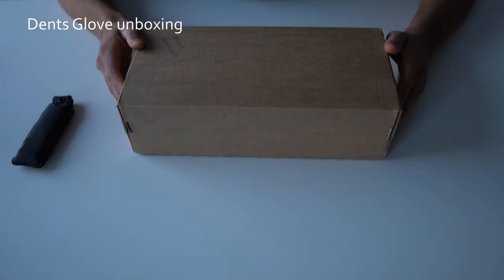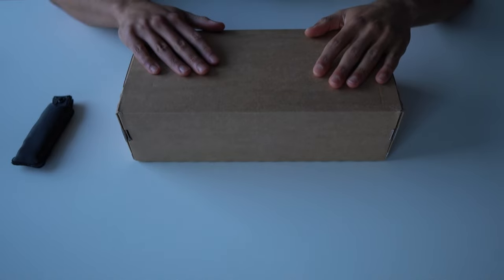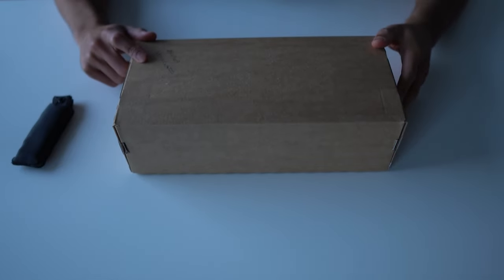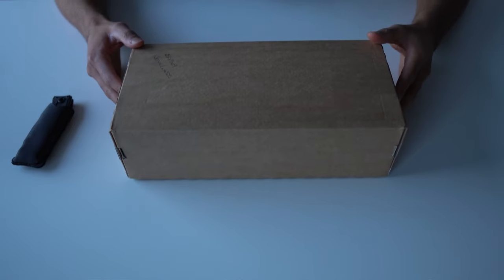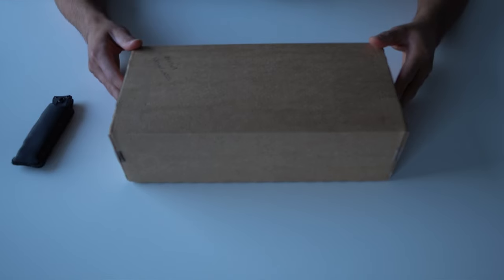Hello guys, this is my first unboxing video. I ordered this glove and I don't see many reviews on it — there aren't any reviews on this specific glove at least, and there aren't that many reviews on this brand either. Basically, this is Dents — it's a very old English glove-making company.